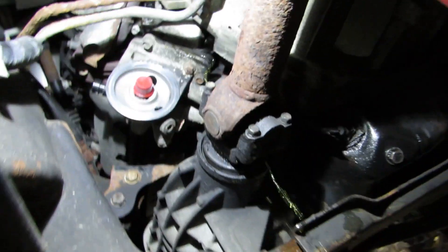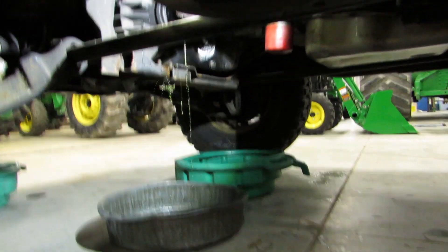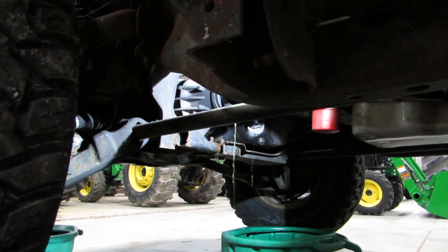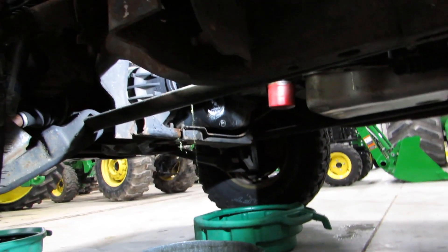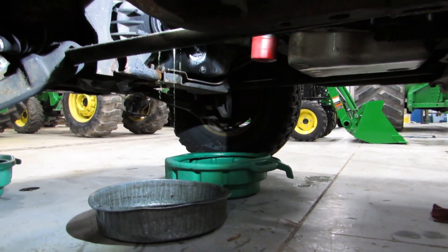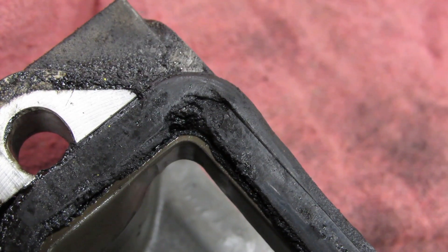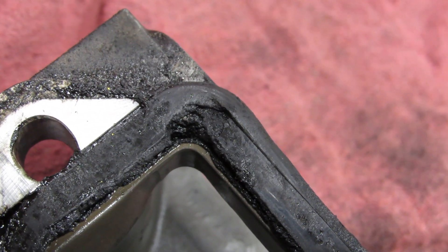I got that elbow loose and I am currently letting the coolant drain. There is no real easy way to get the coolant drained on these trucks because I don't believe there is a petcock on the radiator, so fortunately this is what it has to be. So a little bit of a waiting game here unless I really want to make a mess. The bolts for that elbow were 12mm.